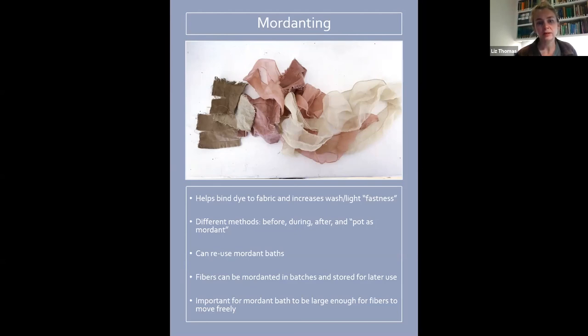Fibers can be mordanted in batches and stored for later use, which is really helpful and I usually do that. It's also important for the mordant bath to be large enough for fibers to move around freely — you don't want it all crammed in because the parts folded in on themselves won't pick up as much mordant. I've had things mordant unevenly just because I didn't have enough water or didn't stir it around enough times to get an even distribution.